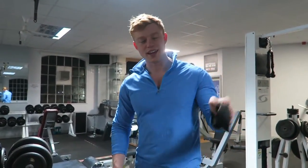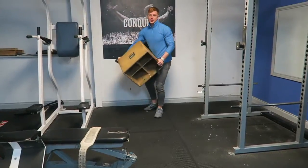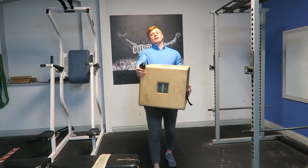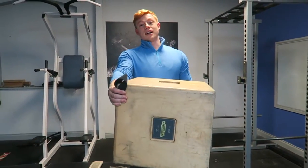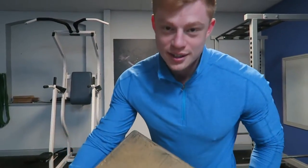What's up guys? Today is a special day. This is going to be my two alternative back exercises.